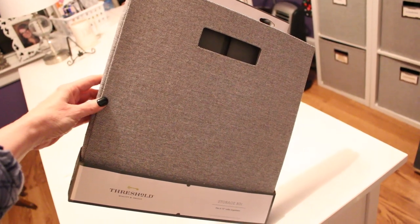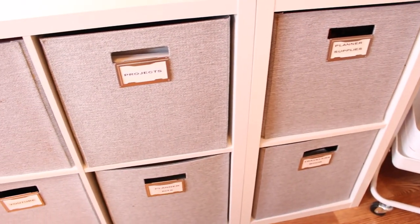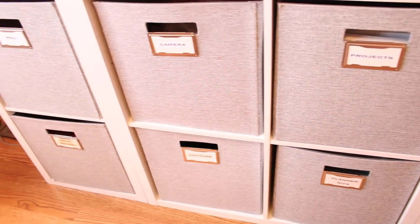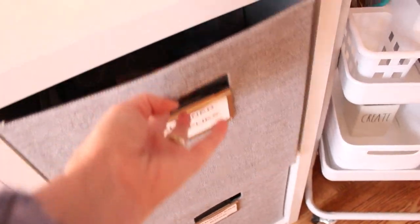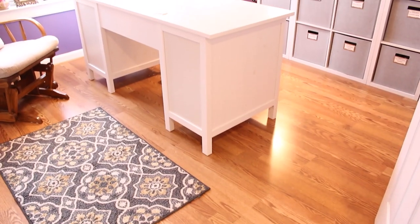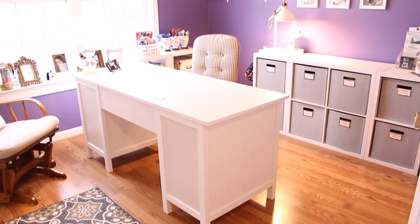Since the bins are a little bit larger, you can really use them to store away larger equipment. This is where I store my camera along with all the different lenses that I use. I also store my microphones and the different cables and small tripods that I use for YouTube.